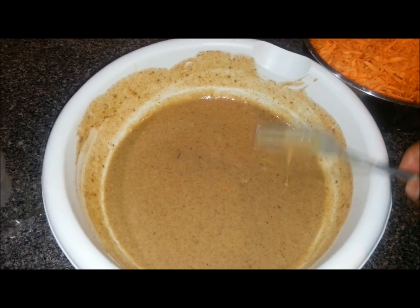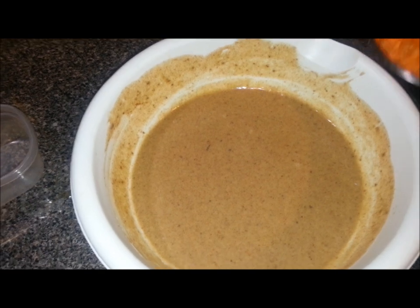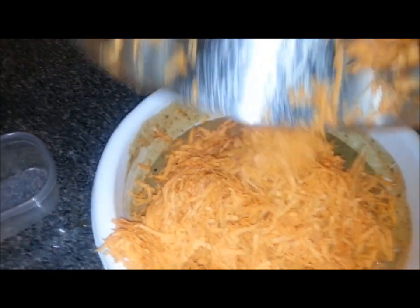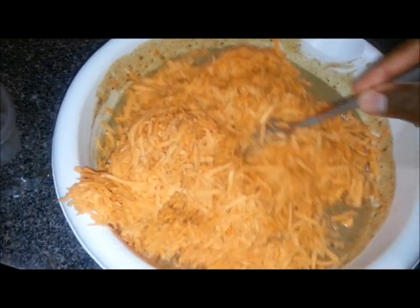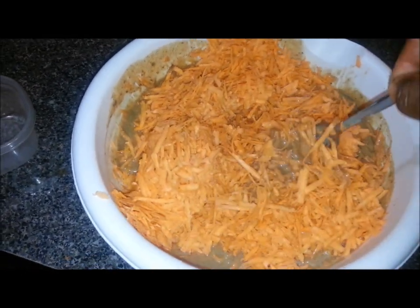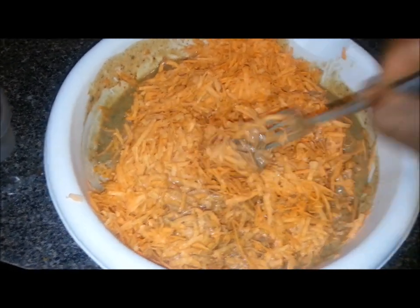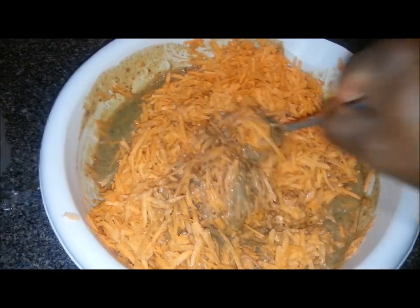So now I'm going to take the potatoes and dump them in the bowl and just start to mix those together. Once I get it all mixed together, I'll put it in the greased Pyrex dish and slide it in the oven. I'll give you a before picture and an after picture so you can compare and contrast.